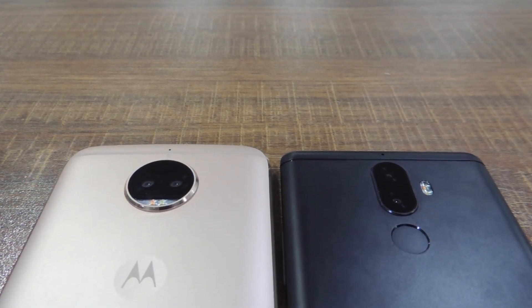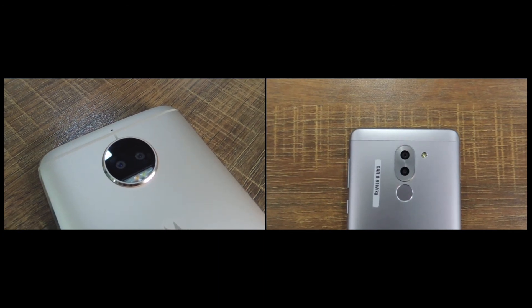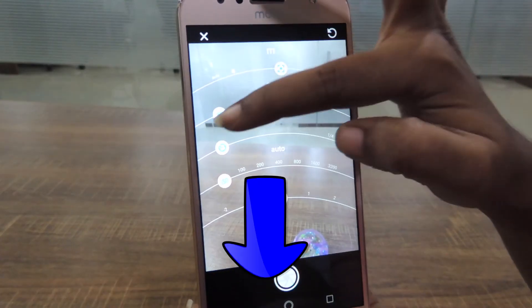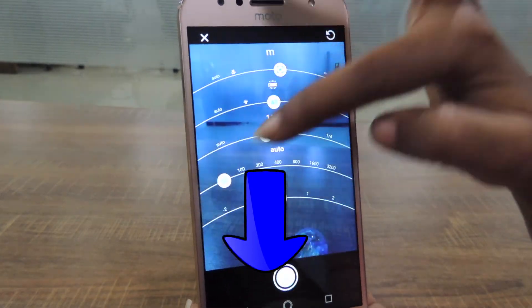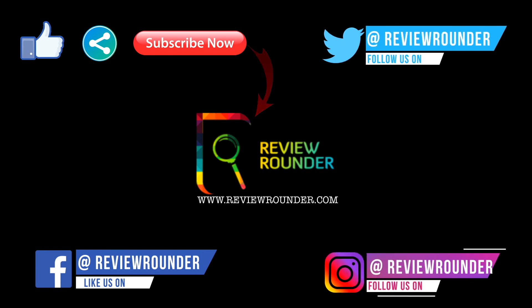Hope we come up with another camera comparison soon. If you want to buy either device, please use the link provided below and support us. If you have any queries or suggestions, comment in the comment section below. Please like, share and subscribe. You can also follow us on Facebook, Twitter and Instagram. See you next time!